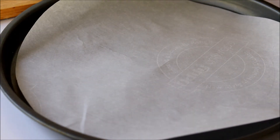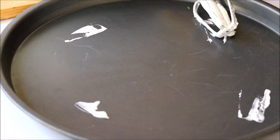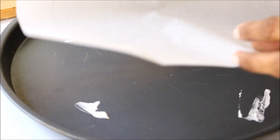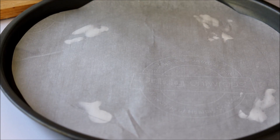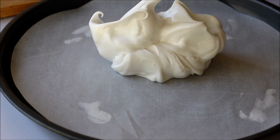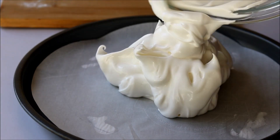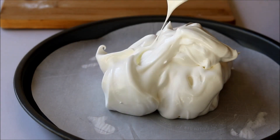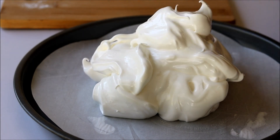Now take a baking tray lined with parchment paper — I have drawn a circle on the other side. Take the whisk with the leftover meringue and dab it onto the baking tray, then place the parchment paper so it will not move around. Now scrape down the entire meringue mixture onto the baking tray. It looks so beautiful — it looks like a big cloud!